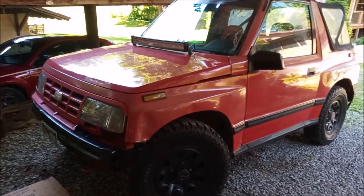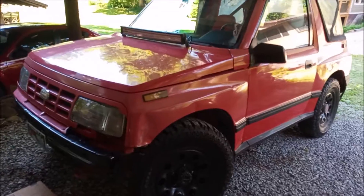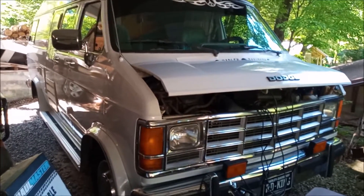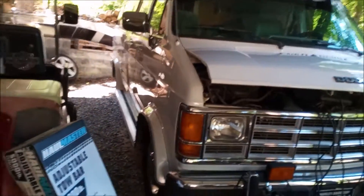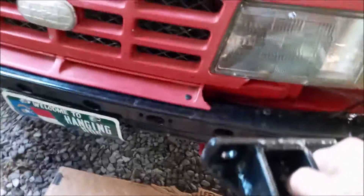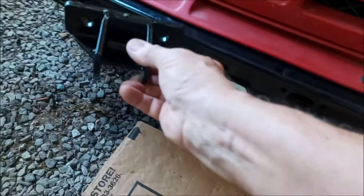My plans are to tow it with my 1992 Dodge conversion van, so I bought a Harbor Freight Hallmaster tow bar to attach. Now, the truck is missing the outer shell of the front bumper, so I thought it would be an easy fix to mount the brackets somewhere on here and drill holes on both sides.